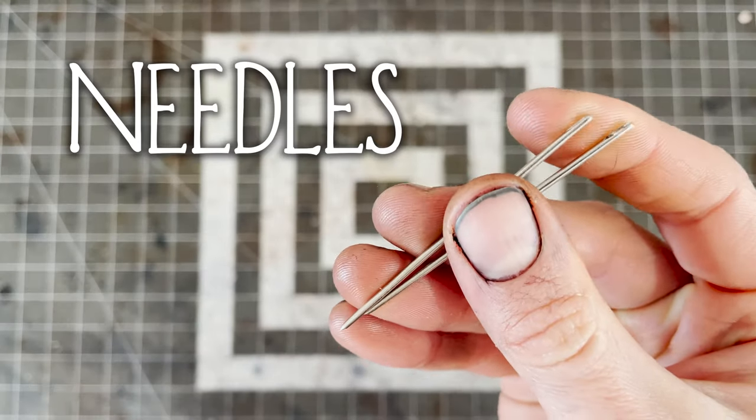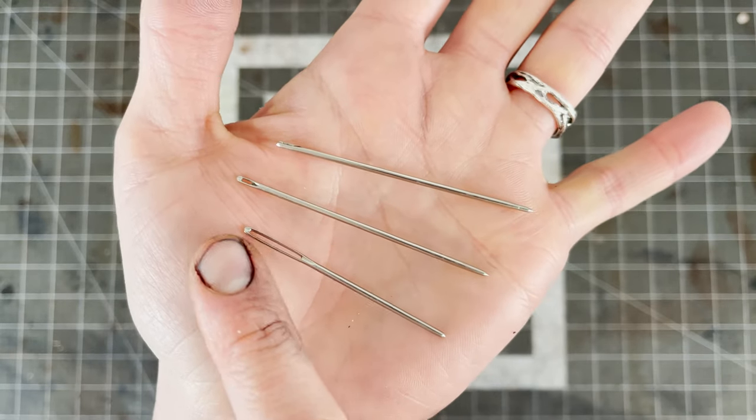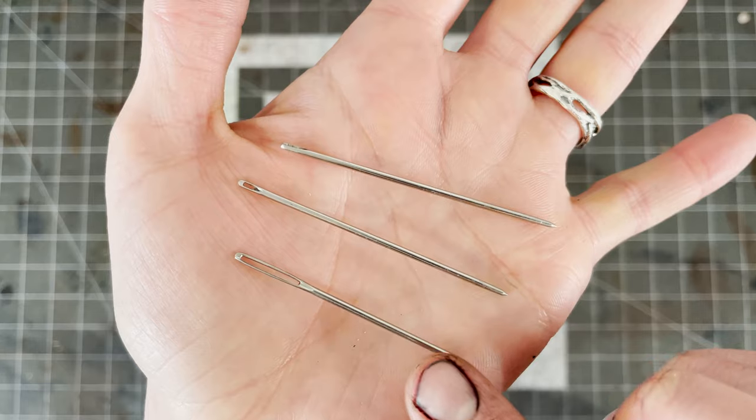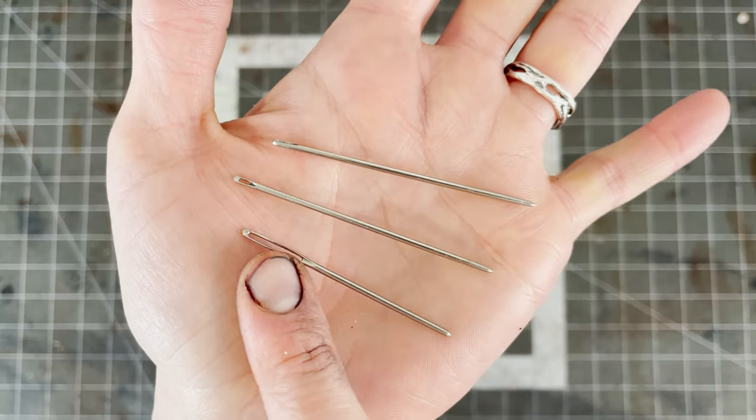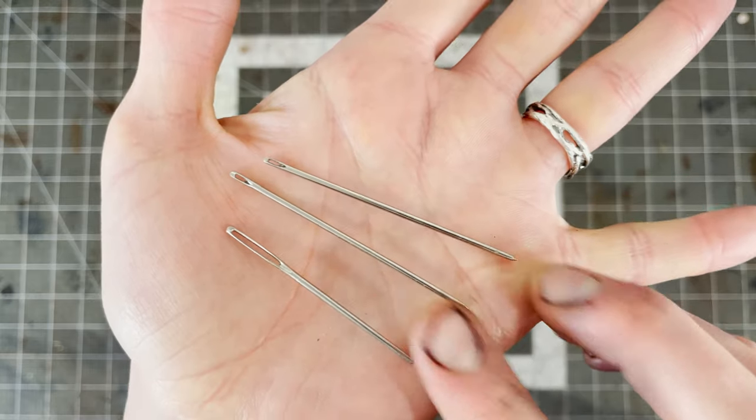Next up, needles. I prefer harness needles because they don't have a wide eye, which makes pulling them through the leather easier. Plus, they're sturdier in general. At the very least, blunted needles are a must. I'll go over why in the technique section.